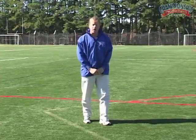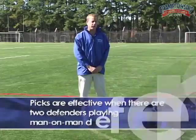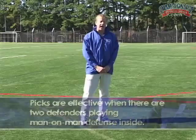Sometimes we need help in getting open on the crease, and one of the ways we do that is by setting picks inside. You set picks inside when two defenders are playing man-to-man on the crease. Right now we're going to show you a technique where Coach Gabriele is going to actually get a pick set for him.